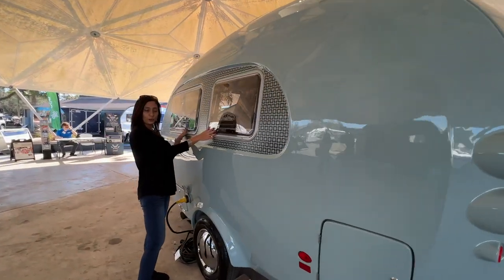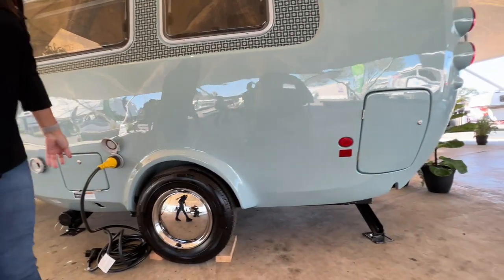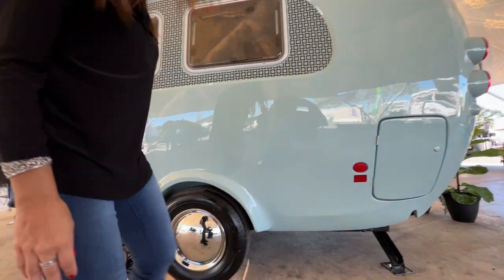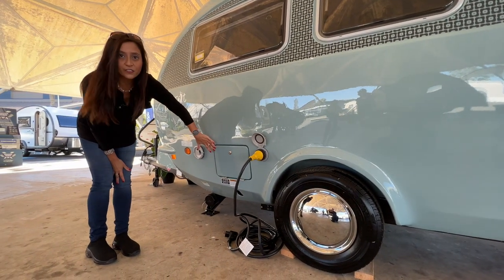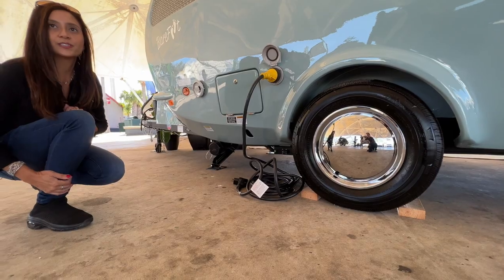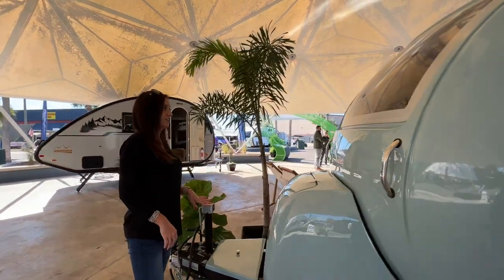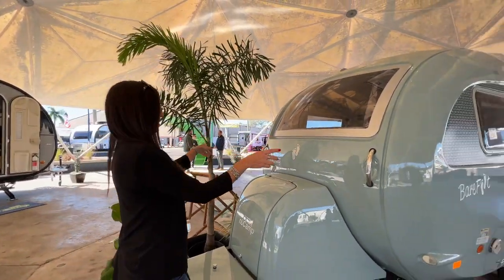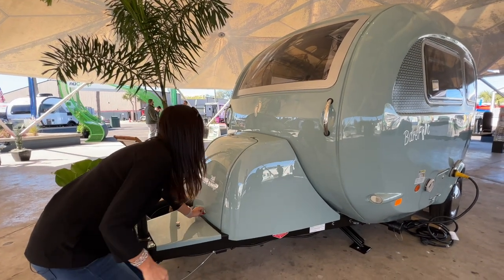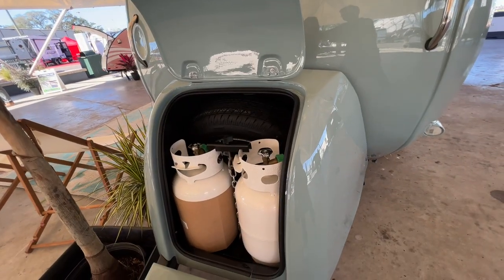There are a couple of opening windows right here. 30 amp connection. The cassette toilet area is over here and it is lockable. On the side of that 30 amp connection there is a lockable area for your water connection, and down below is the sewer connection. In front here you have a window, and another couple of handles so you can easily maneuver the unit. And this compartment here...